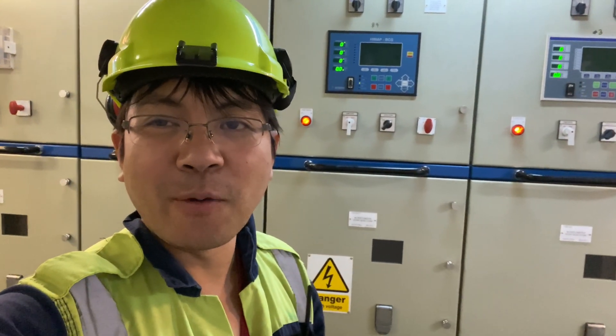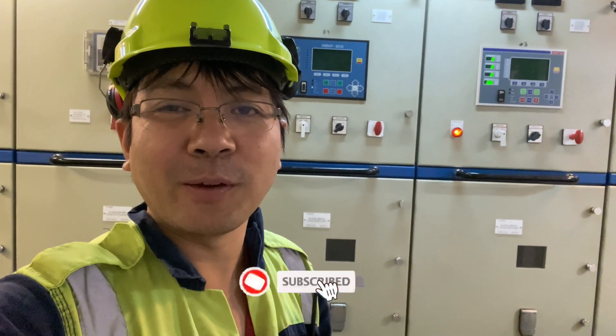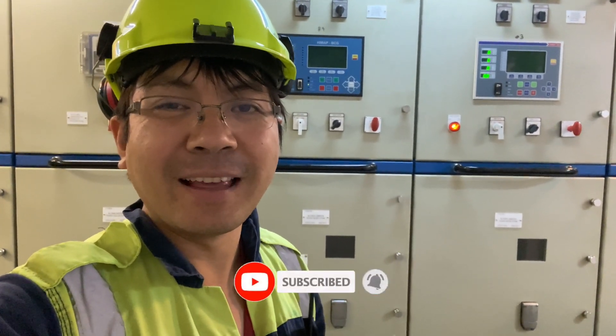That's it guys. I hope you learned something from this video and I hope it will serve as a reference for you in the future. Please do not forget to hit the subscribe button for more updates — thank you.